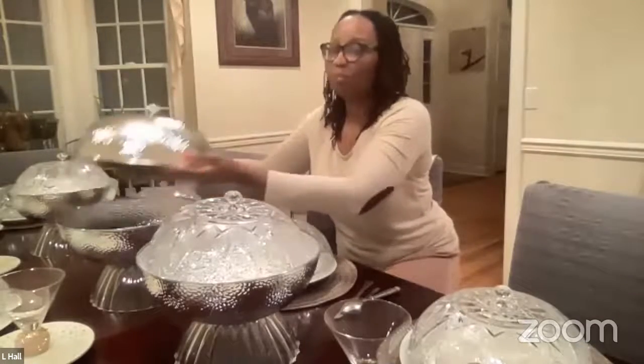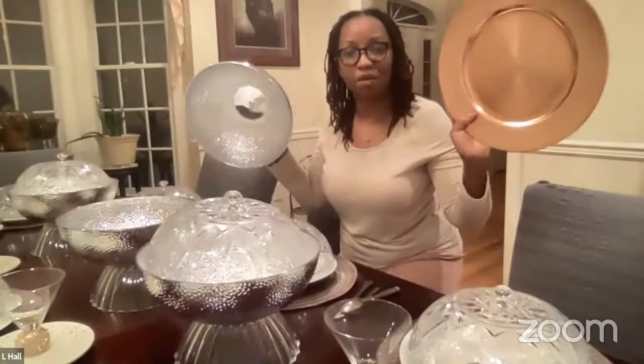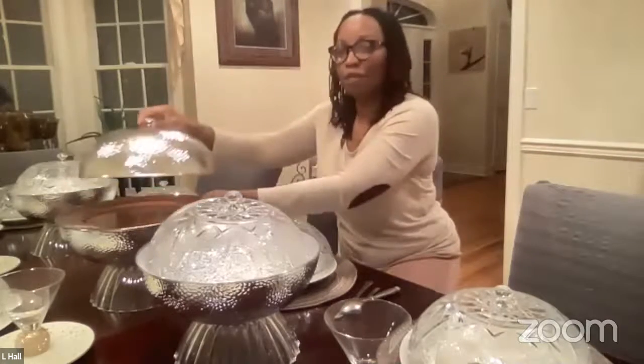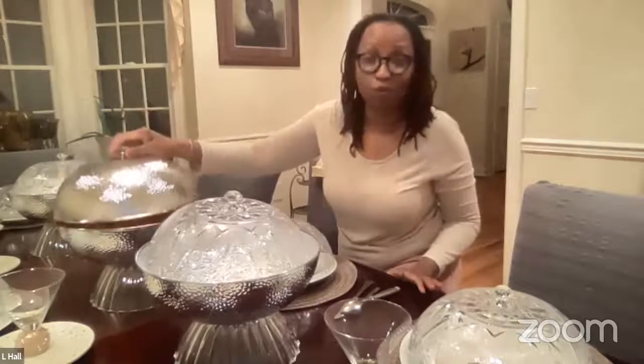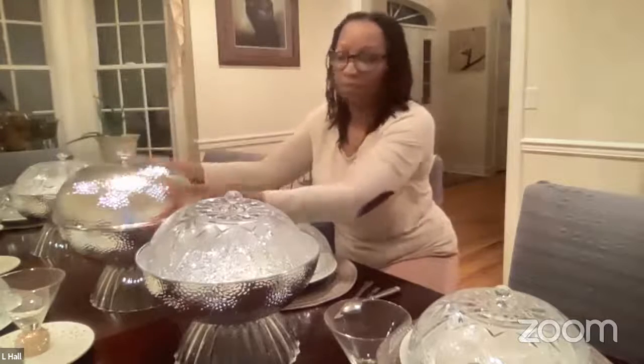I added this charger — these are the chargers I was telling you about that cost a dollar at the Dollar Tree. I added this charger in the middle because this bowl fits so flush that it kept falling off. But that would serve to secure the food better, or I could put two items here — rolls on top and extra food in the bottom. You just make do with what you've been given.